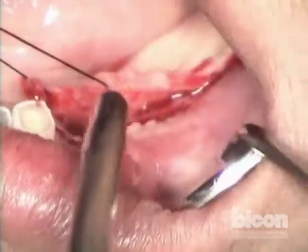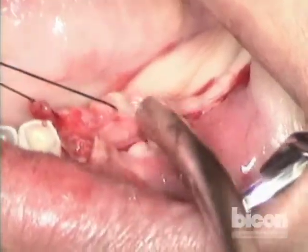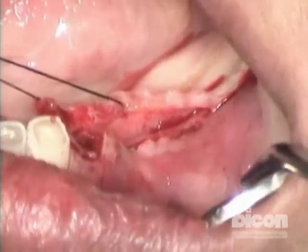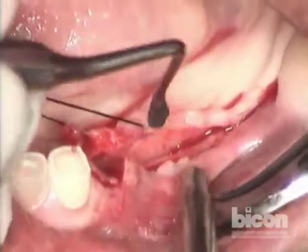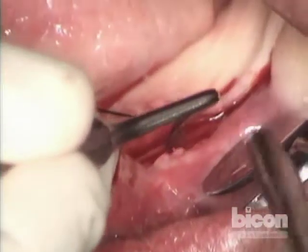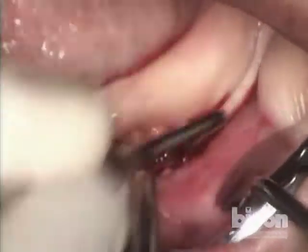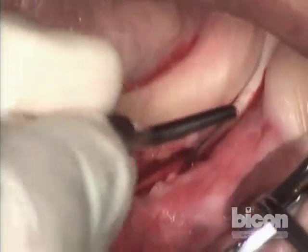So the lingual plate is exposed somewhat. You see the top of the crest, and you see the cut — the corticotomy cut right there.